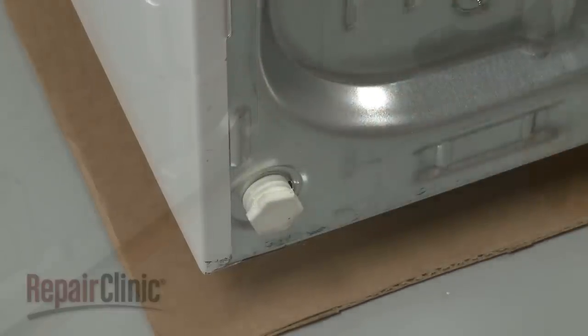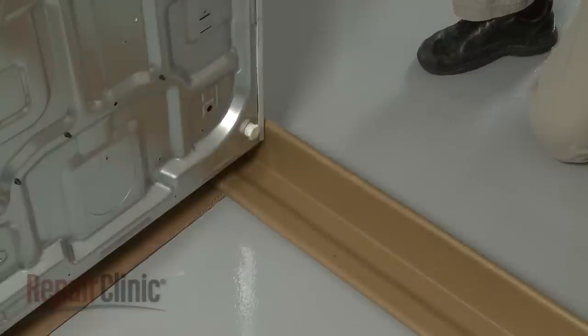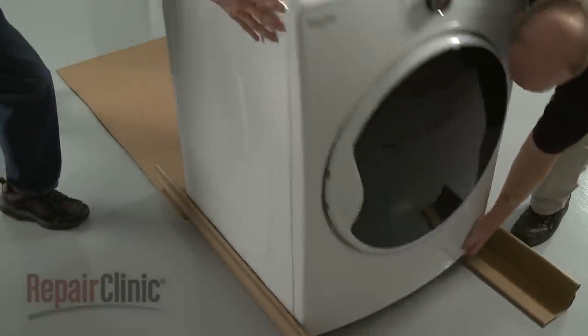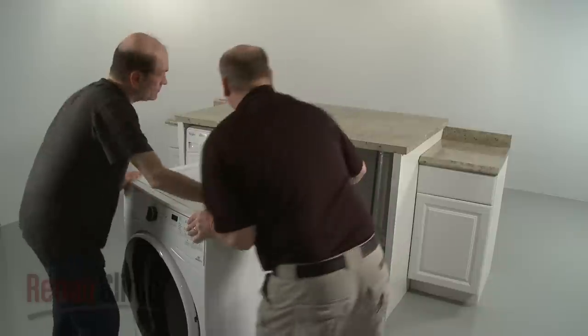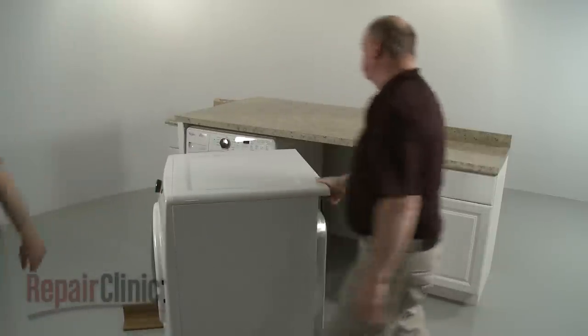Place a carton corner post from the dryer packaging under each of the rear corners of the appliance. Then return the dryer to its upright position. Gently slide the dryer on the corner post until it is close to its final location. Leave enough room to connect the exhaust vent.